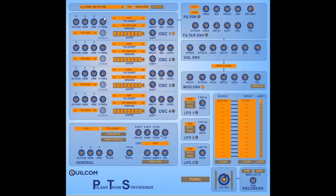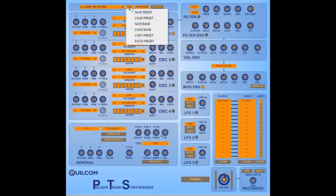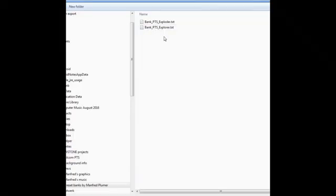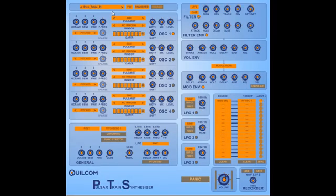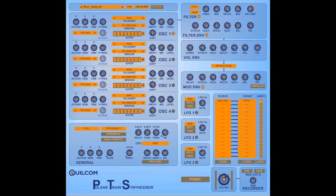Manfred Plumer has been very busy again making all these lovely presets. There are actually this bank — the factory bank installed — but you can load up a second bank of his wonderful instruments. This is the Exploder; it just takes a second or two to load. You have lots more presets to fool around with and enjoy. All the presets you heard in the intro music were made by Manfred, and the same goes for the outro music. All sounds are from the Qualcomm PTS.